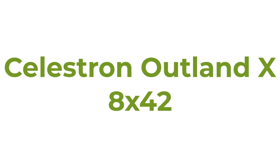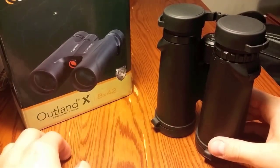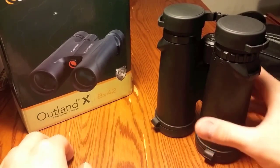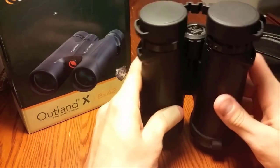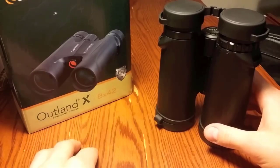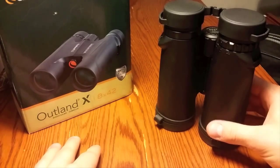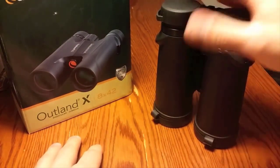Number 1: Celestron Outland X 8x42. Something of a bargain, this pair of Celestron BAK-4 Prism binoculars boasts 8x magnification and multi-coated optics to prevent anything from marring your view. This isn't the only size — you can get these Outland X binoculars in other magnifications and sizes too. Suitable for outdoor use by birders and wildlife watchers, thanks not only to said magnification but also a sturdy polycarbonate build and waterproofing.